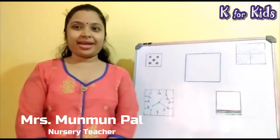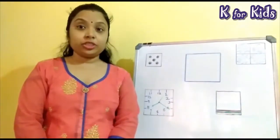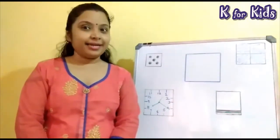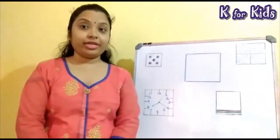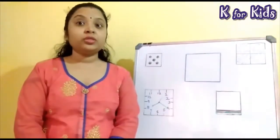Good morning children. Hope you all are fine. Today we will learn another shape. Today we will learn the shape square.